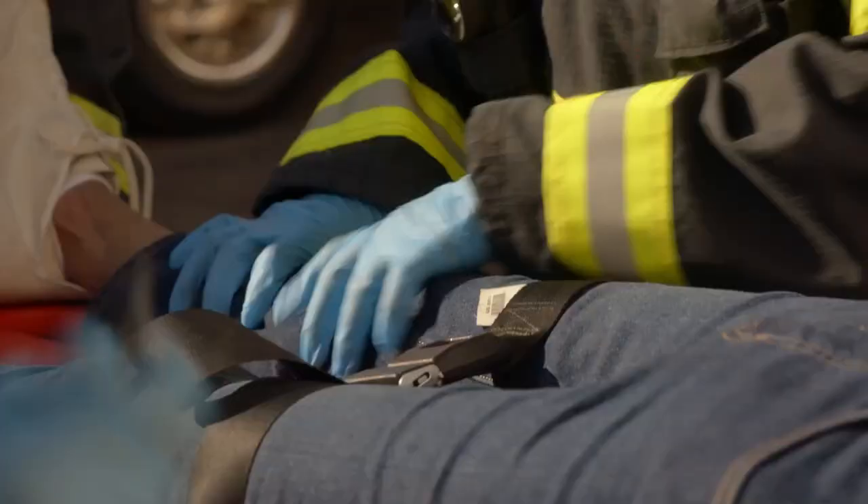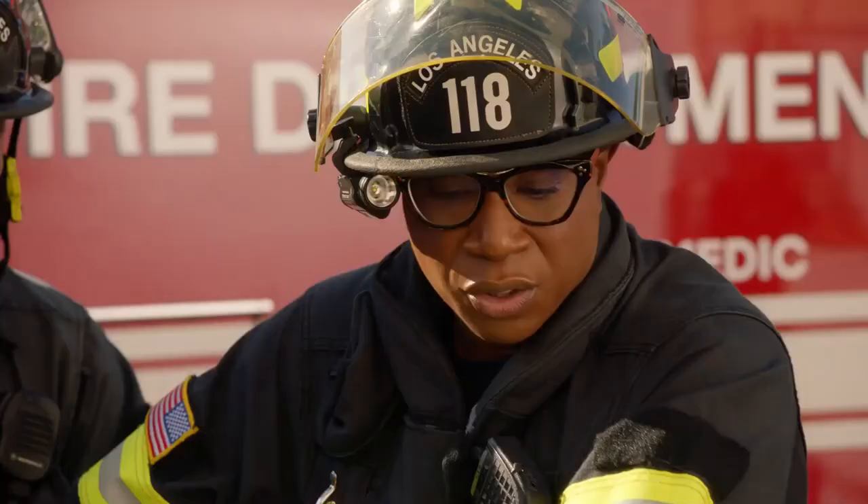I think cardiac pulse is strong. Don't see any gross fractures in her extremities. Reading's clear.